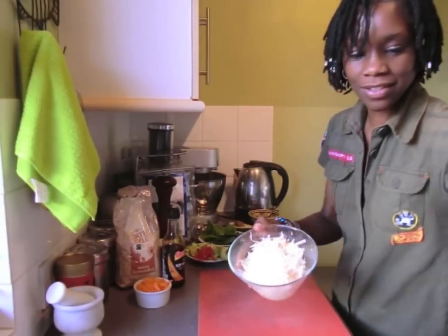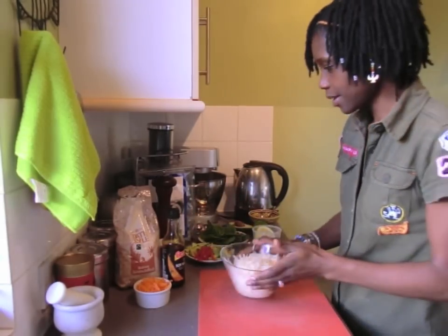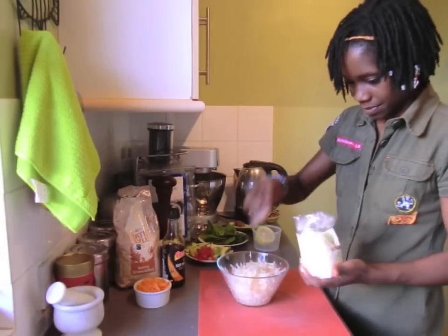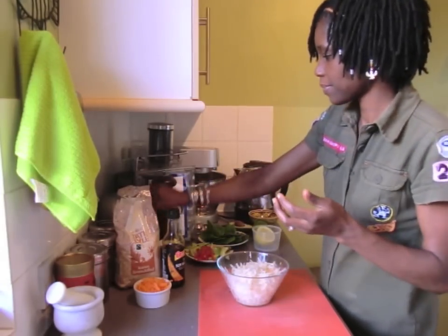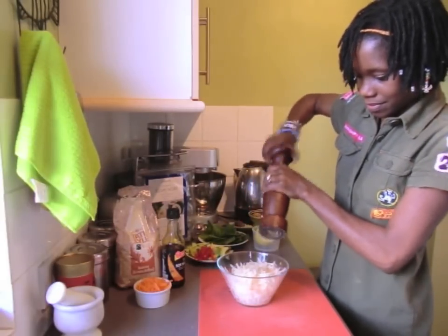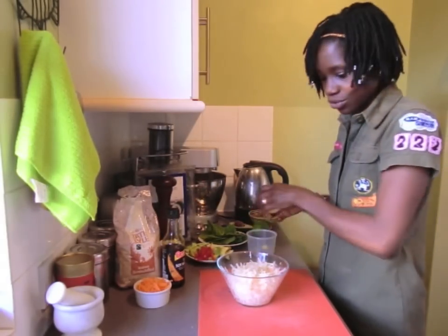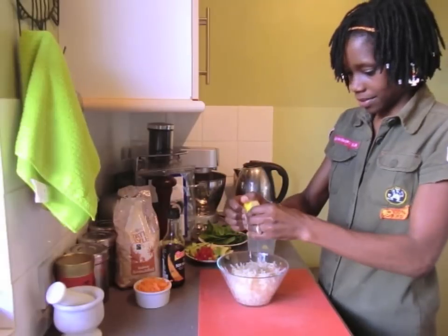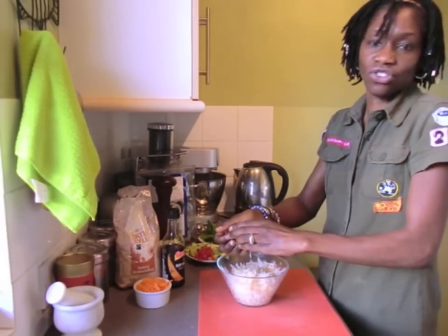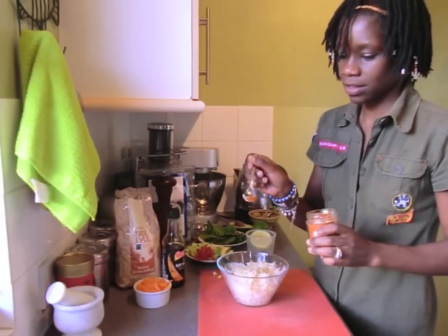Grated radish, like this type — it's Mooli. Season it up with some tea salt, black pepper, lemon juice, and we're making vegetable sushi. A tiny bit of cayenne. To me, that's a tiny bit.